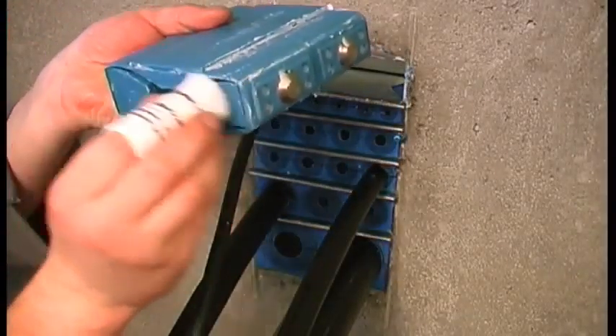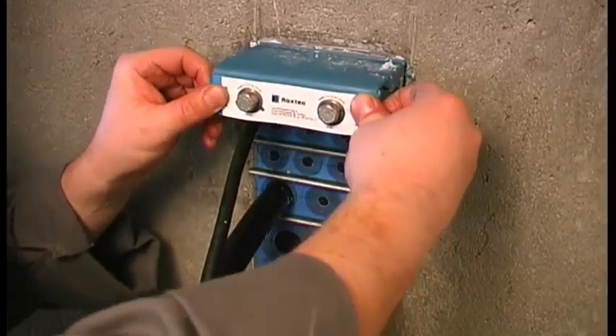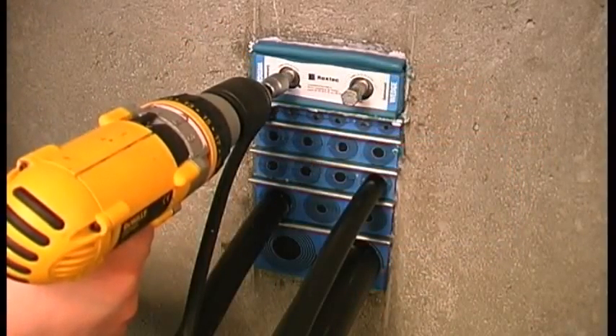Lubricate the Roxtec wedge and insert it into the frame. Tighten the bolts until stop.